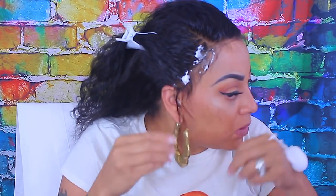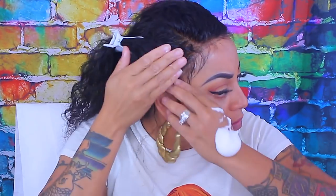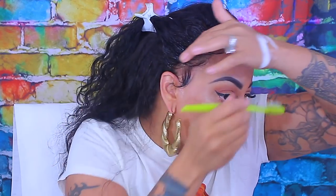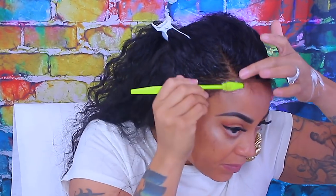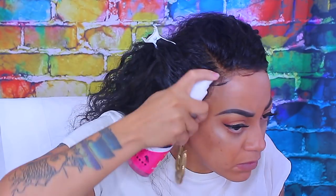I've got my baby hairs ready to go. I like to keep the ones on the side, closer to my ear, a little bit longer — that helps the wig lay in place more. Now I'm going to use my Pump It Up hairspray, which is great for holding down your wigs for like a day or two or three. Then you just tie a scarf around it and apply some heat.